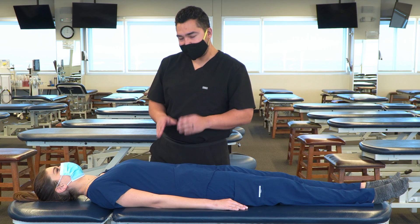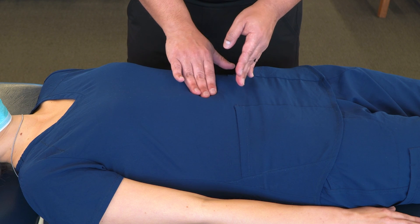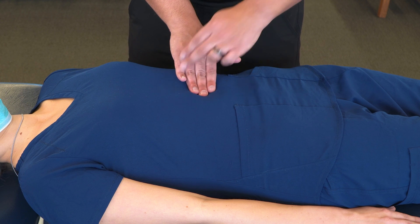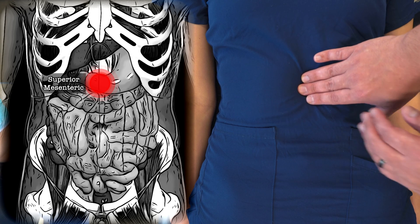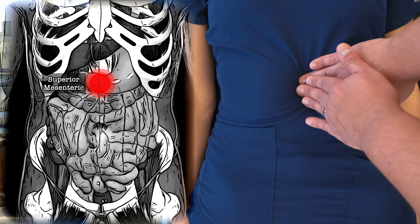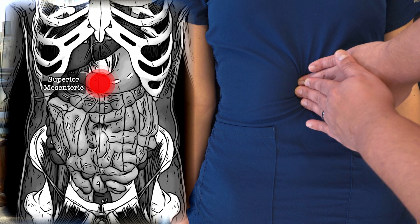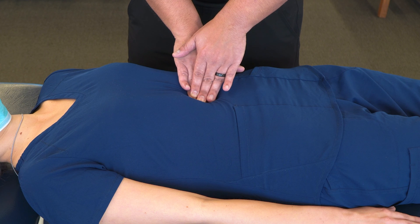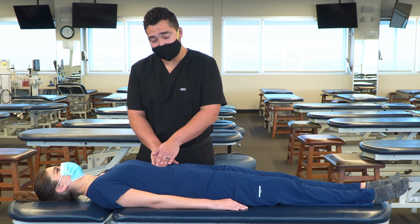Now we're going to treat the superior mesenteric ganglion, halfway between the xiphoid process and the umbilicus. Making broad contact at the center point of where we expect that superior mesenteric ganglion to be, we can use our other hand for additional support, and we're going to press posteriorly until we appreciate an appropriate amount of tension in that ganglion. Now we're going to wait until we feel any kind of tissue release, trying to appreciate any change in tension.